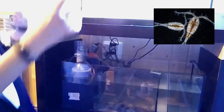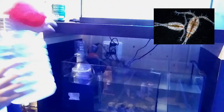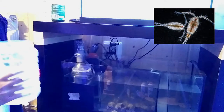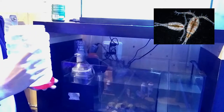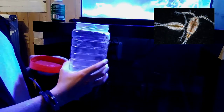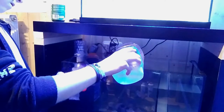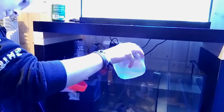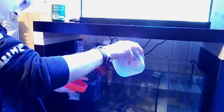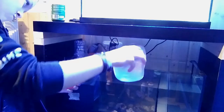Here I've got my copepods — they're in a container. These you also want to keep in the fridge if you're not putting them in the tank yet. They're really tiny. I'm not going to pour all of this in because I'm going to start my own culture, which I'll make a video on later. I'm just going to put some of this in.